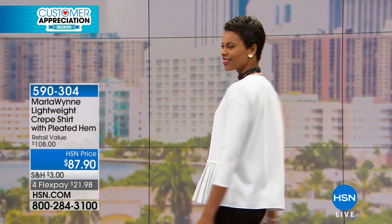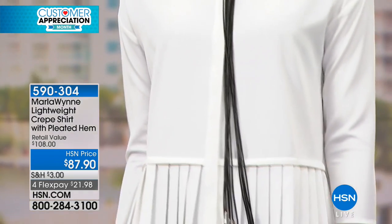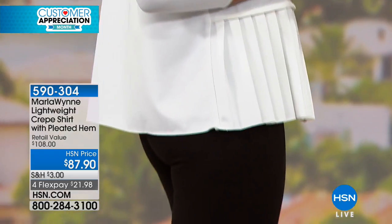Now this is a heavier weight crepe, so you don't have to wear a cami under it. It says lightweight crepe, but I would call it a medium crepe. You could actually wear this as a jacket if you wanted to. It's adorable. I have somebody coming out wearing it as a jacket. Yeah, I'm going to have it as a jacket.